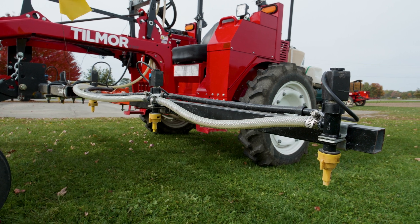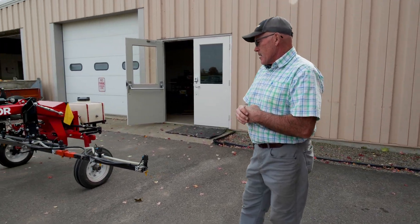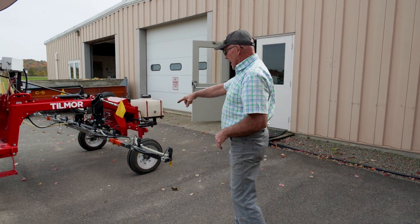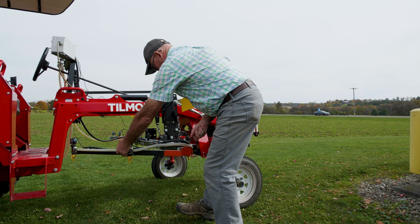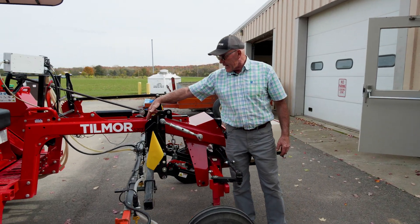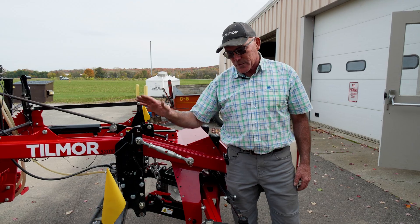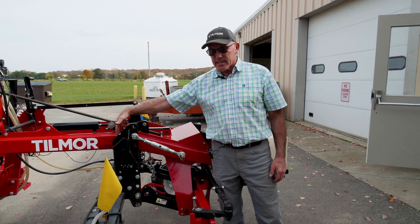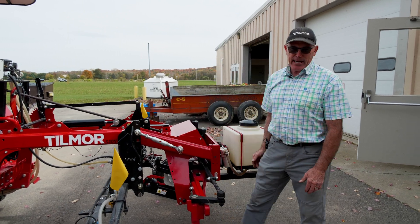The boom is a 15-foot boom with nine nozzles at 20-inch spacing, and the outside portions fold in for transport. I've added a little guide here so that the operator knows hydraulically how to control the boom up and down and what the optimal height above the ground is for that boom during operation.